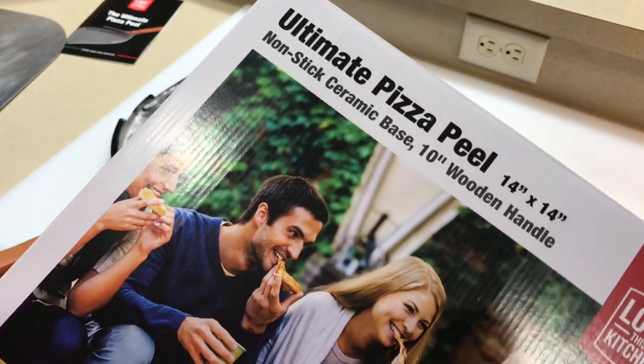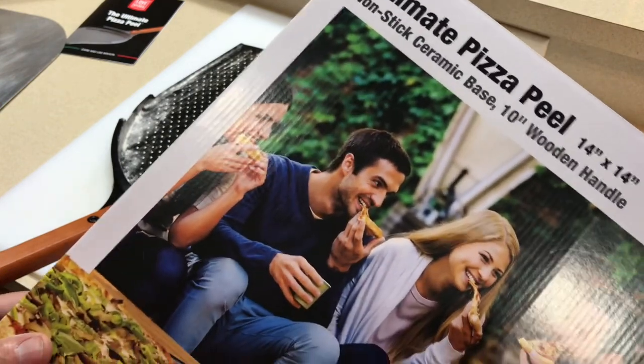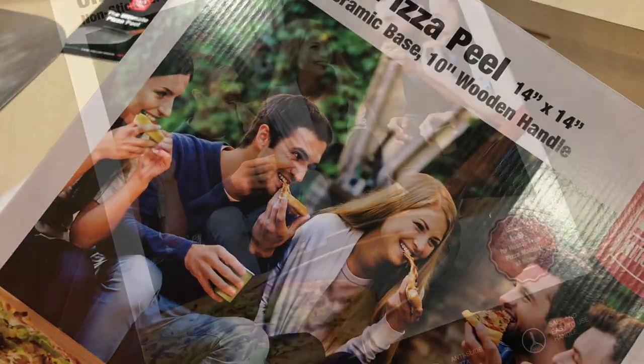That was the Ultimate Pizza Peel from Amazon — $26. Is it worth it? In this case it does replace both a metal peel and a wood peel, so I think it does work. Look them up on Amazon. Tom Horseman on YouTube — thumbs up, leave a comment, and as always, appreciate you watching. Thank you!